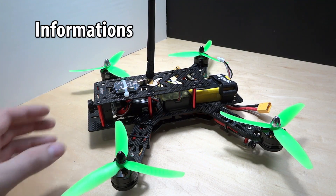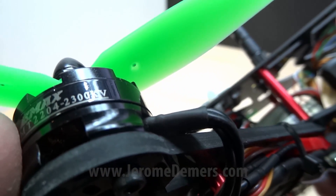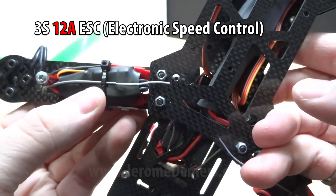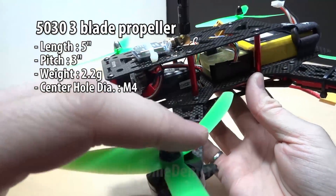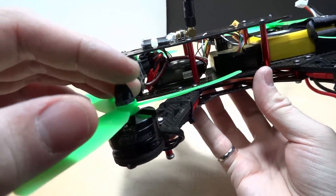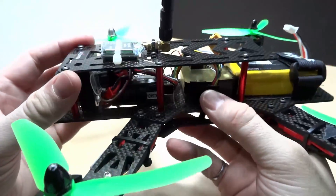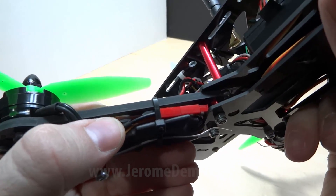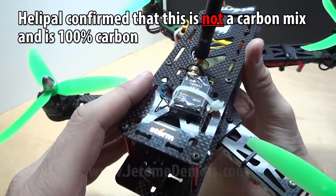Let's talk in detail about the parts. You get EMAX 2204 2300kV motors. The ESCs are also EMAX 15A. This is a 3S build — do not put 4S on this kit, you'll burn it. The props are 5 inch with a pitch of 3. There's a little FPV camera. The flight controller is a CC3D. The carbon fiber arms are 4mm — pretty stiff. The quality of the carbon fiber frame is pretty good for what you pay; it's awesome.